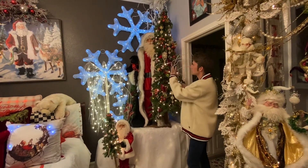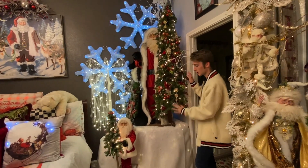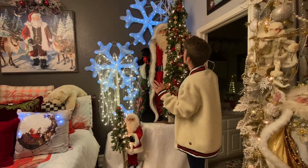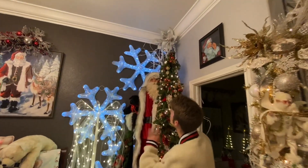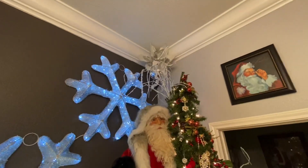I added these sort of glittery stick things to add to the snowy look with some crystals. And up at the top, I did a disco ball with crystals hanging down to give it that snow and ice sort of look.